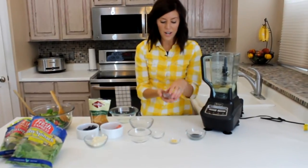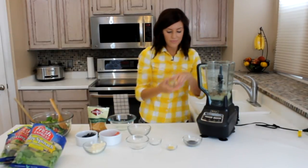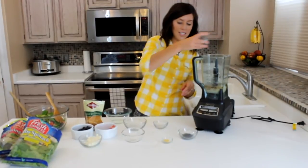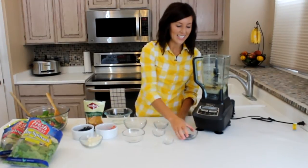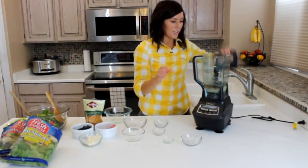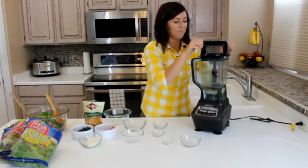Then I've got a red onion — I just finely minced it, and I use about two to three tablespoons. I've got a half teaspoon of salt, a teaspoon of dry mustard, and a tablespoon of poppy seed. Once that's all in your blender, you'll just blend it up until it's combined — it really doesn't have to be too long.